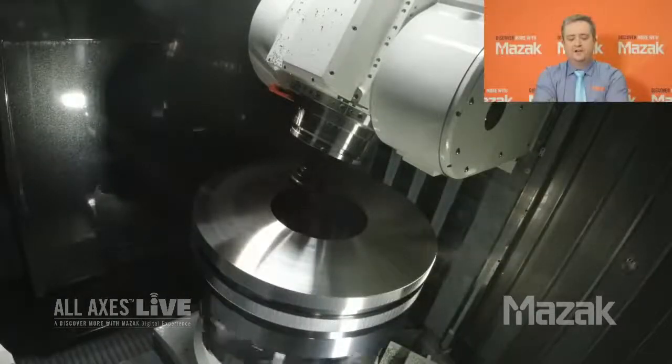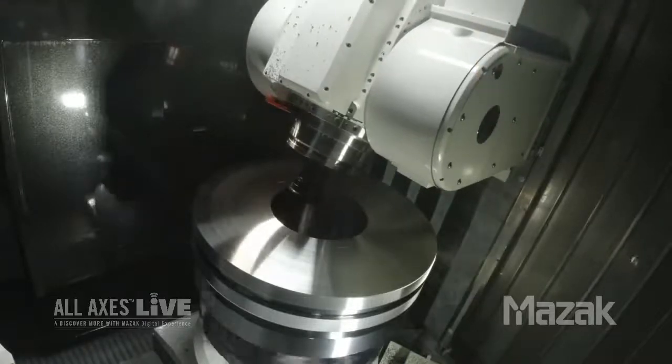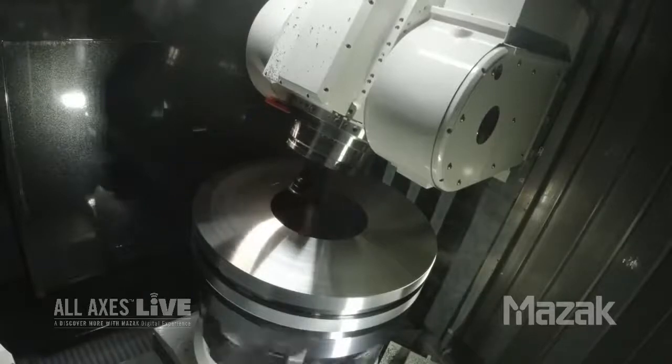And tell me about what we're seeing now. So what we're doing now is we're cutting the ID spur gear. ID power skiving and OD power skiving is the same operation; however, in an ID application, the turning spindle and the milling spindle rotate in the same direction, whereas in an OD application the spindles rotate in the opposite direction. But you don't need to worry about that, because the Smooth Gear skiving software automatically takes care of that for you.